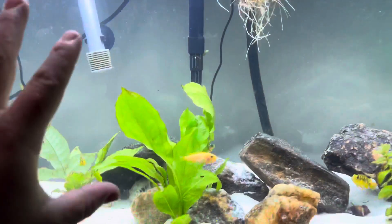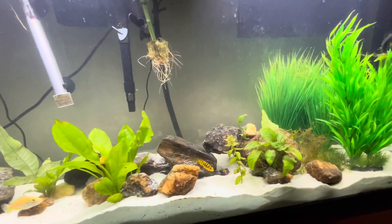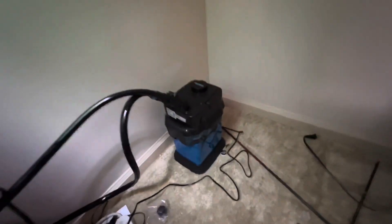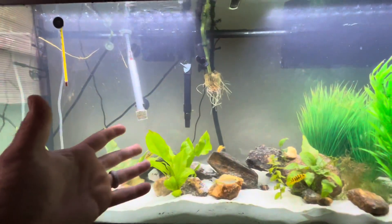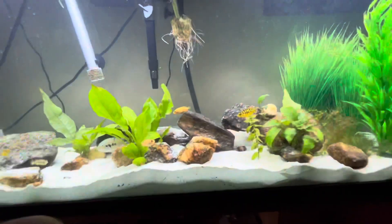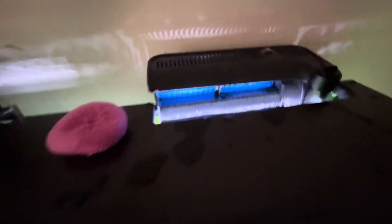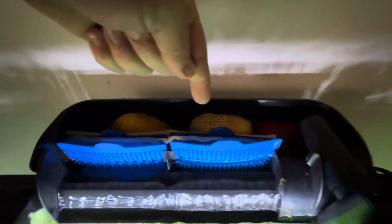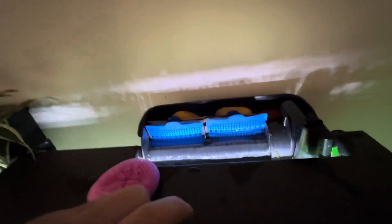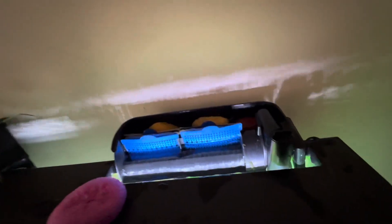Now we're going to talk about the filtration systems. I do things a little bit different than most people — this is a tried and true method I've done for years. For one, I have a canister filter. This tank is probably over-filtered, but I like to keep a good clean aquarium and I like to have a lot of fish. What I do is I pack my filters full of sponges that you can get on Amazon. This creates a place for your bacteria to live and breed, and this helps your aquarium more than anything.